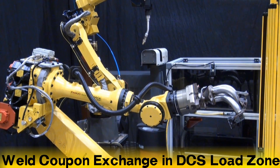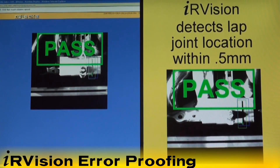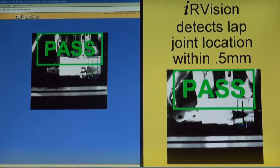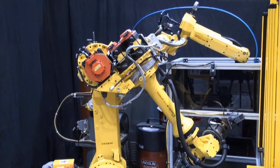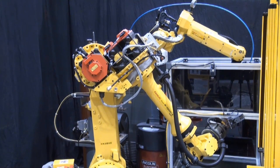The FANUC R1000IA ADF robot in the foreground transfers an exhaust manifold part with an attached weld coupon to the load zone equipped with dual check safety, where an operator safely exchanges the welded coupon. After the weld coupon is exchanged, the operator signals the system to start production.